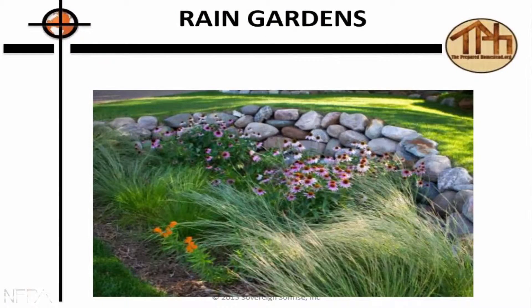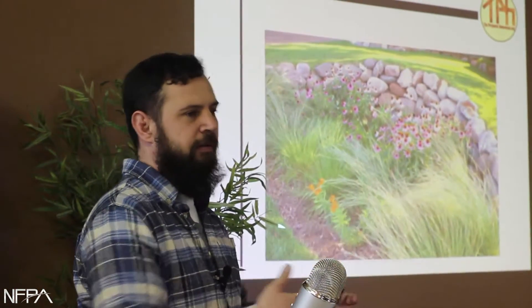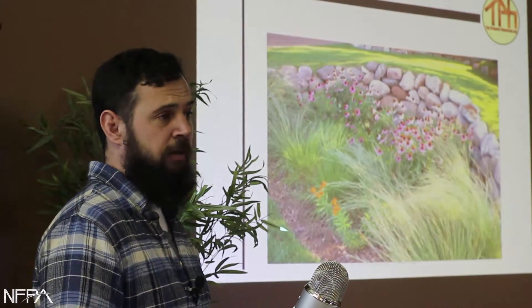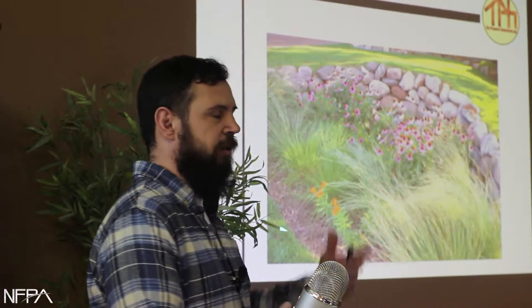So let's look at some examples. Water is flowing from left to right, and what they've made is a catch basin. What they've put in there are plants that do fine with lots of water, and then the water is able to soak in. That's the basic concept of a rain garden.